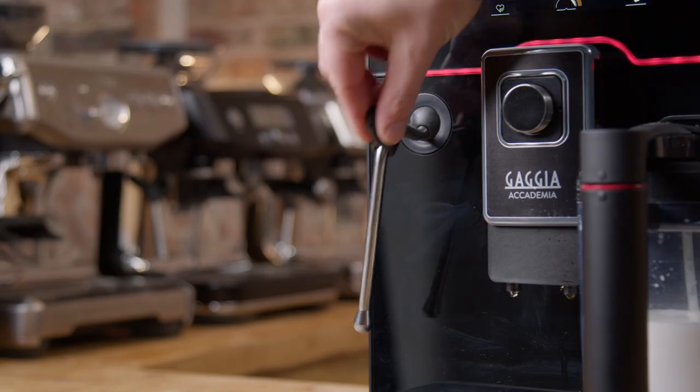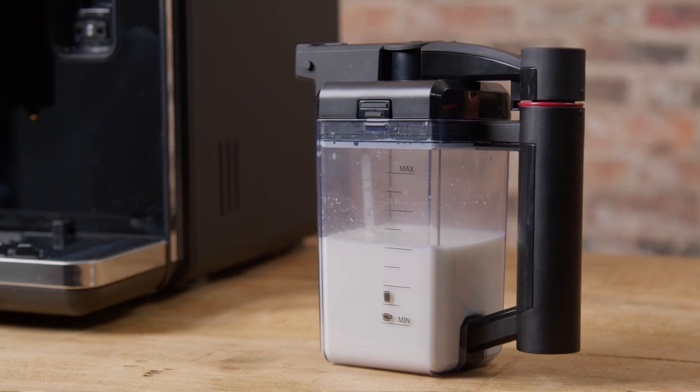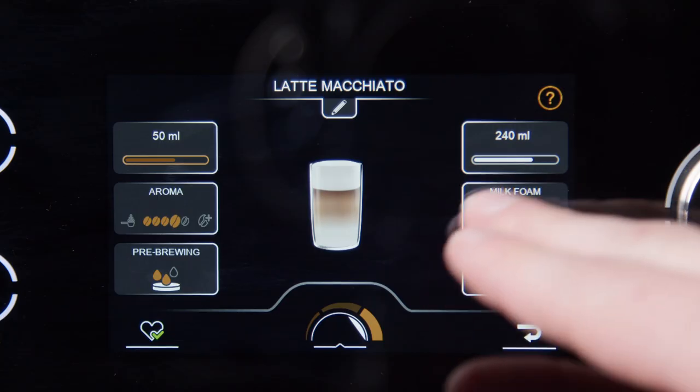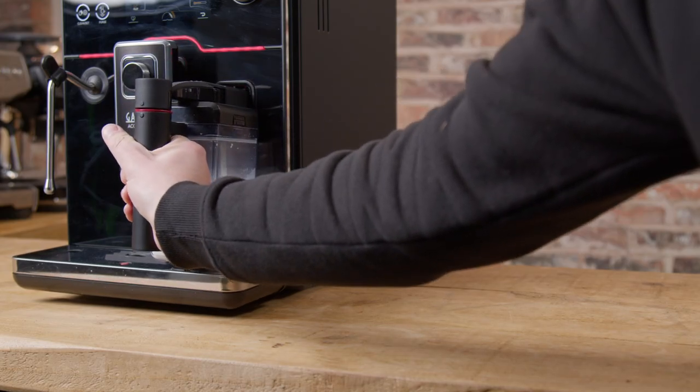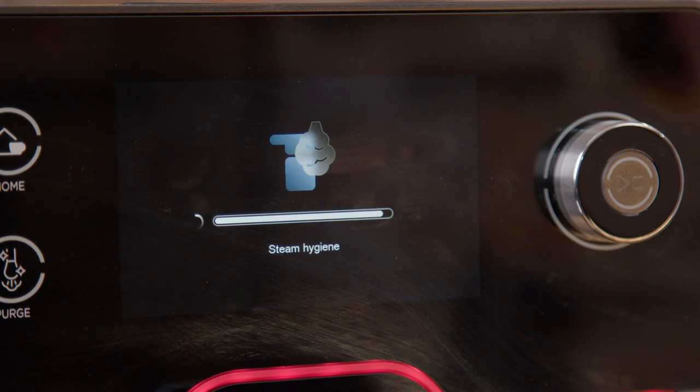It has a pro steam wand on a ball joint in addition to the one-touch milk carafe with multiple froth density settings, customisable for each drink, and it automatically cleans the steam path each time you remove the carafe with the steam hygiene cycle.